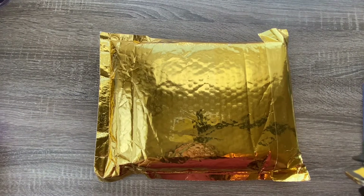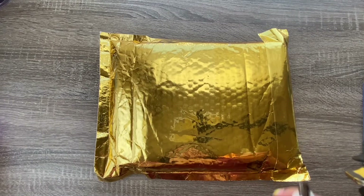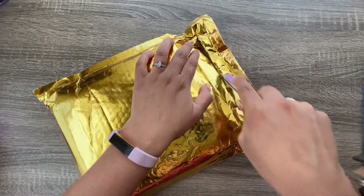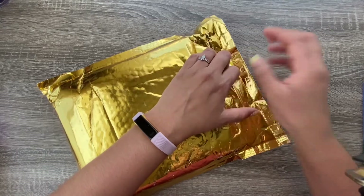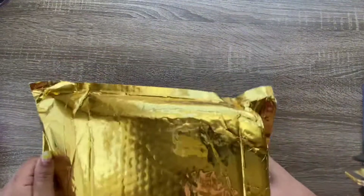Welcome back to my channel. This is another Simply Gilded unboxing. I unboxed my very first one just a little while ago — it was the July subscription with all of the washi and the stickers and stuff. So let's get into this.